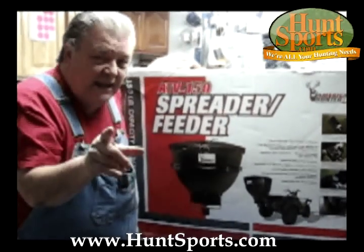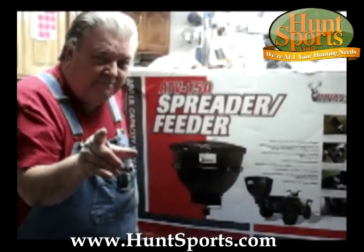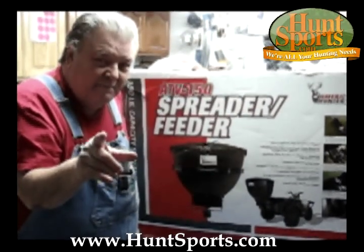Read it carefully. Visit huntsports.com and let Big Daddy hear from you. Bye now.